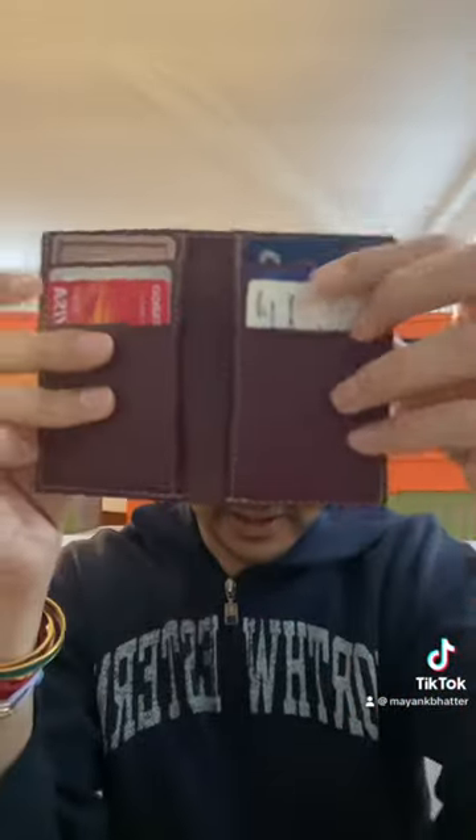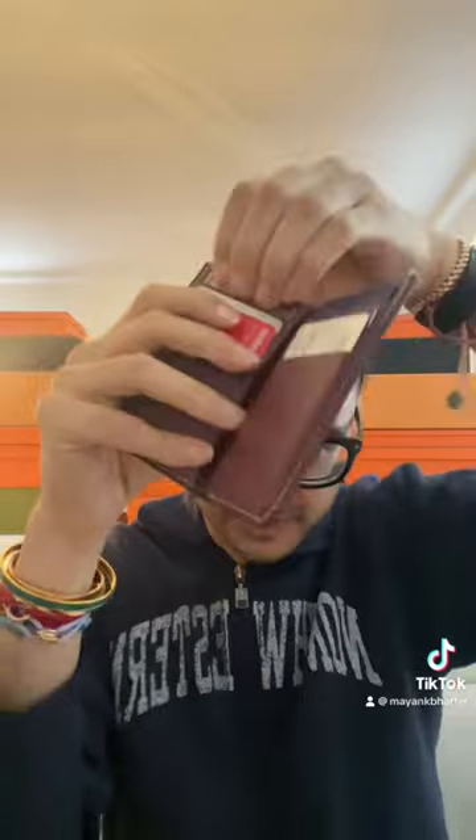Okay, so this is fully stuffed — see, it's kind of like a little sandwich, but it's still quite thin. These cards are really hard to get in and out of the bottom ones, but the top ones — I'm not doing it justice — but the top ones are easier, they slide in and out.